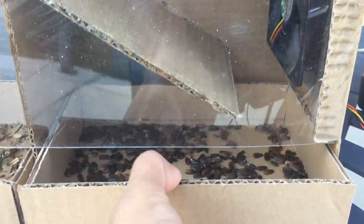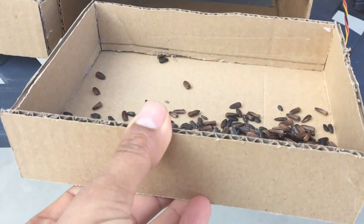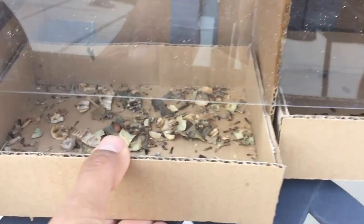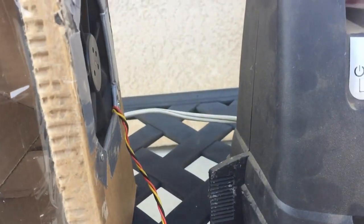I did a test run and as you can see, all the seeds collect in the bin on the right side and all the debris and leaves go to the left.